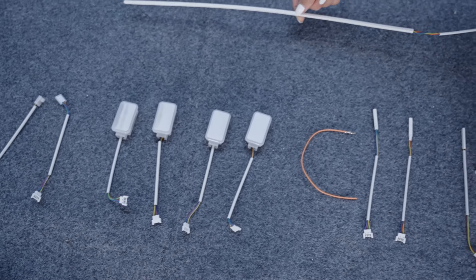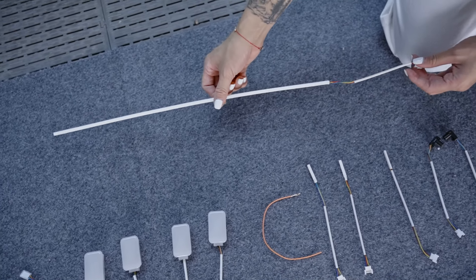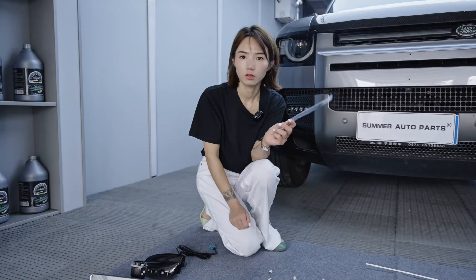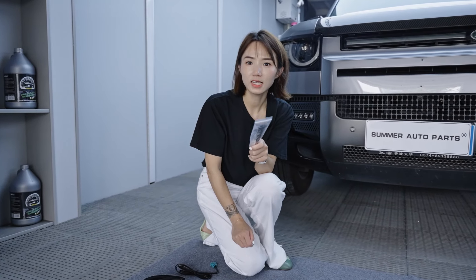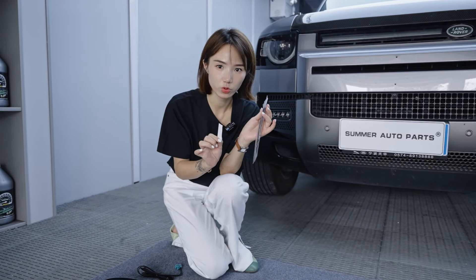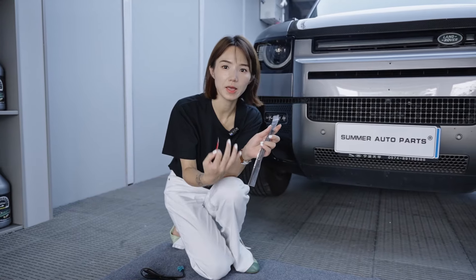And this is the detail for the dashboard which is much bigger. On the other hand, we can find the aftermarket ambient light kit. We will also provide you guys the accessories to help you to fix the ambient lights.